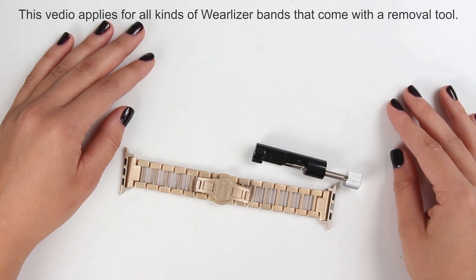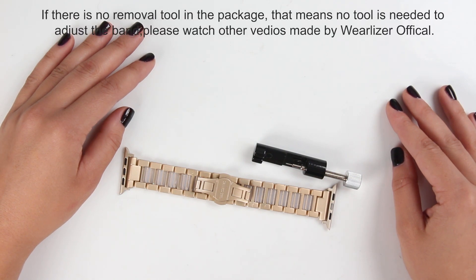In this introduction video I want to show you how to adjust your Wearlizer band to the size of your wrist. This video applies for all kinds of Wearlizer bands that come with a removal tool.